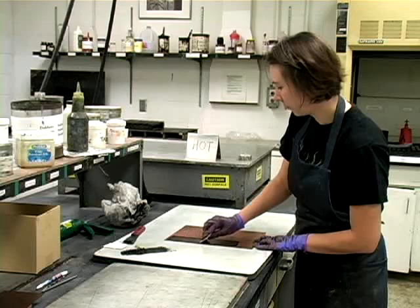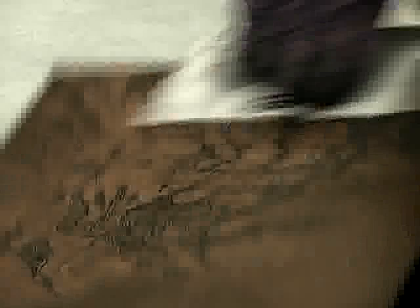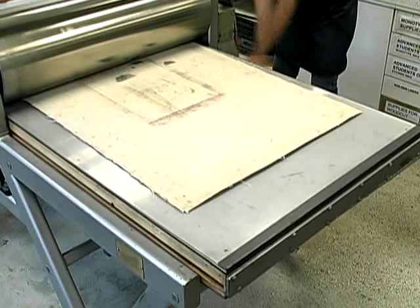To print intaglio, ink is applied to the surface using a squeegee-like card to push it into the crevices. The excess ink is wiped from the surface while making certain to preserve the ink in the image area. Once inked, the plate is transferred to the press bed where damp paper is aligned over the plate. The paper and plate are covered with special felt blankets and rolled under the press drum. Heavy pressure pushes the softened paper into the grooves on the plate and transfers the inked image.